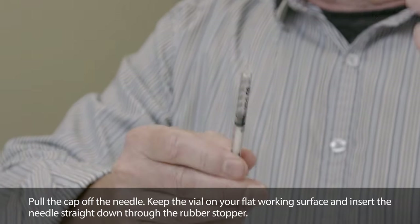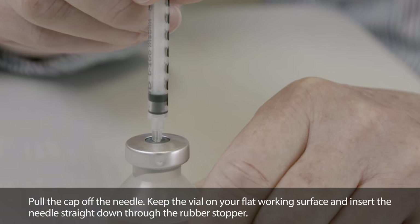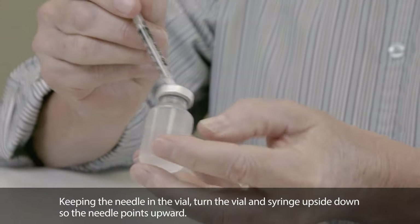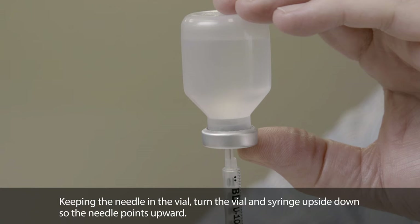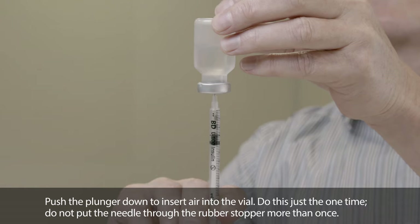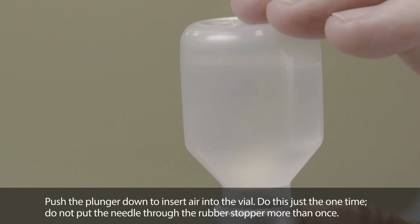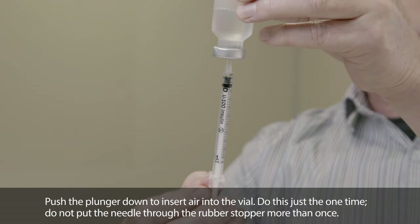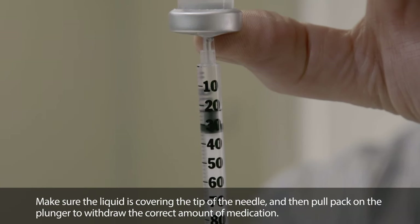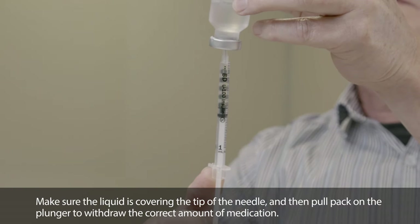Pull the cap straight off the needle. Keep the vial on your flat working surface, then insert the needle straight down through the rubber stopper. Keeping the needle in the vial, turn the vial and syringe upside down so the needle points upward. Push the plunger down to insert air into the vial — do this just one time. Do not put the needle through the rubber stopper more than once. Make sure the liquid is covering the tip of the needle, then pull back on the plunger to withdraw the correct amount of medication.